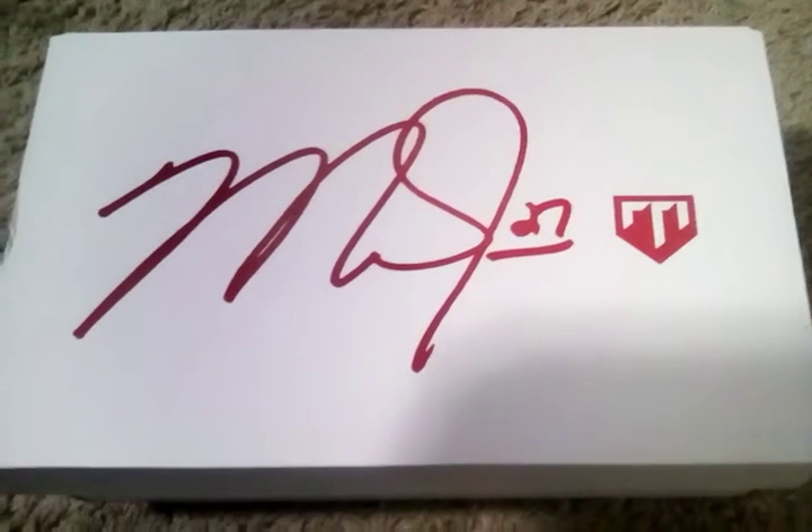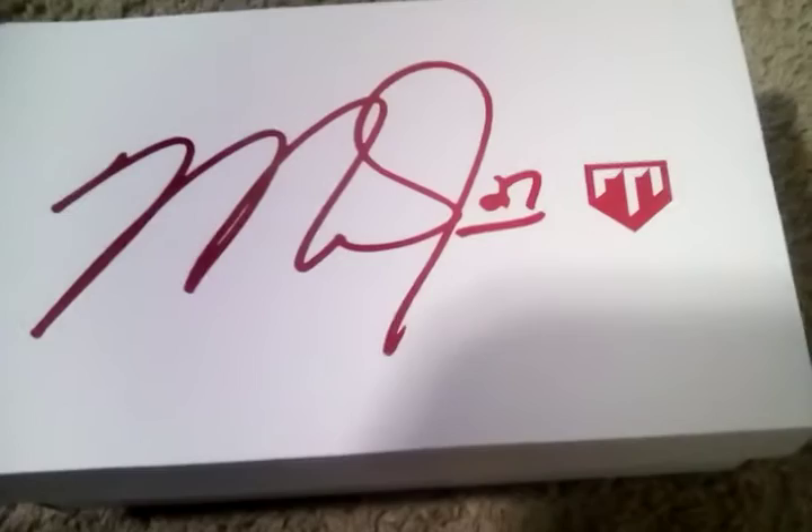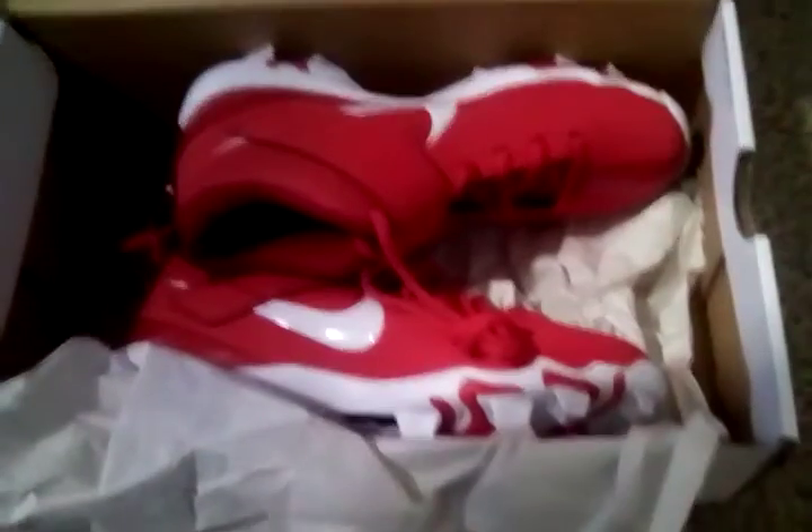Today we've got the red new Mike Trout cleats, so we're just going to look at them a little bit and try mine on. Here's the side of the box — let's get to opening it.